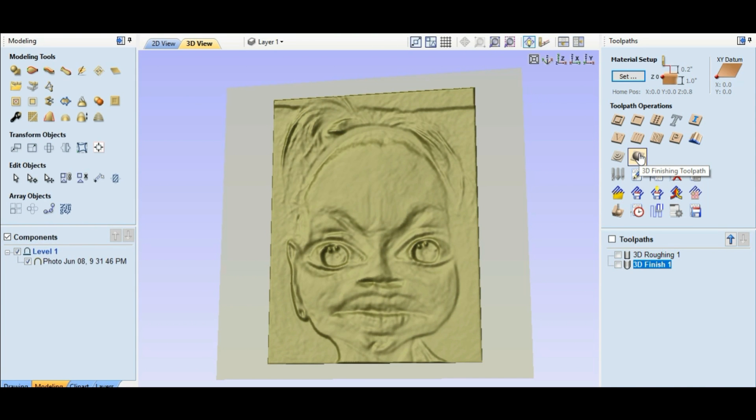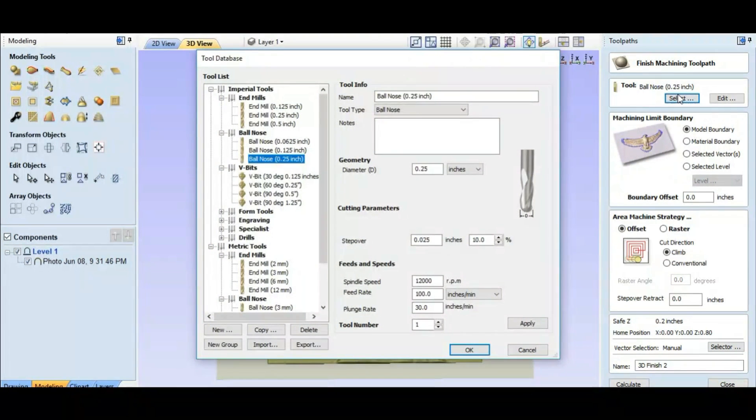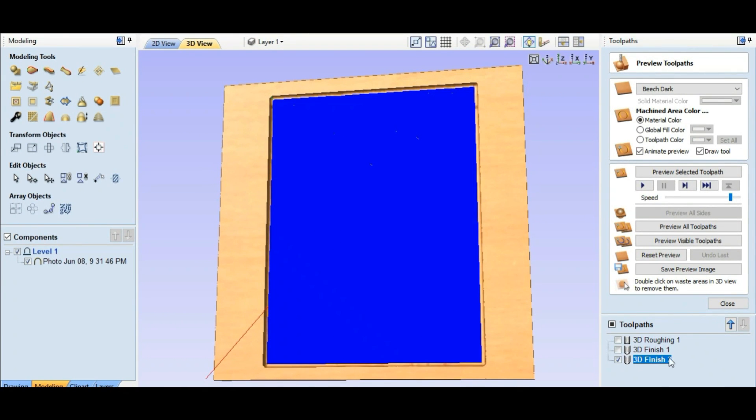We're gonna take it a step further and do another 3D finishing toolpath. We'll select a smaller tool, hit okay again, come over here and calculate. Now if we look — four hours and 43 minutes. Let's preview that one. It puts in a lot more detail.